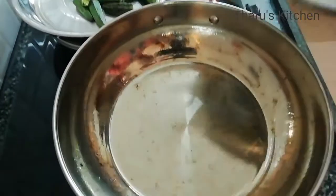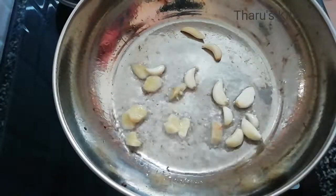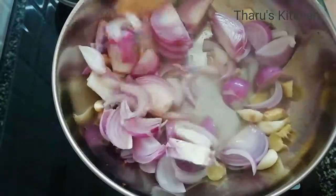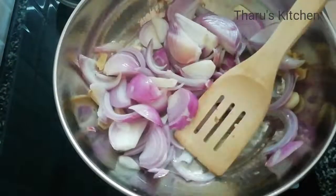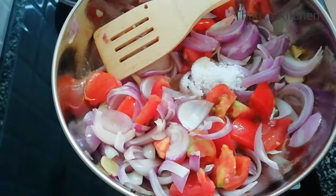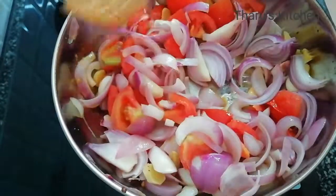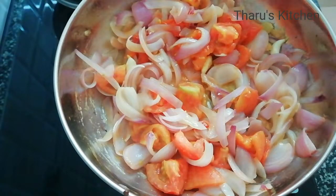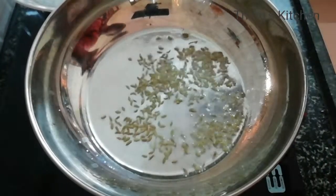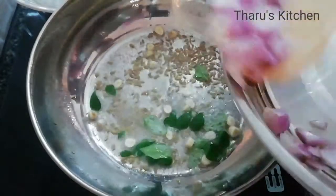Just pour and mix it properly. Let's add some salt and mix the sauce to a medium consistency.